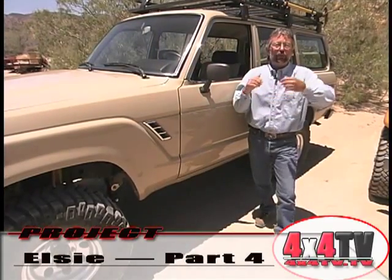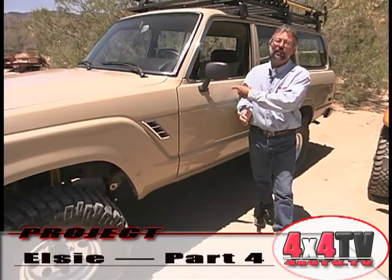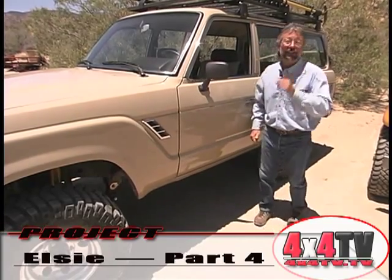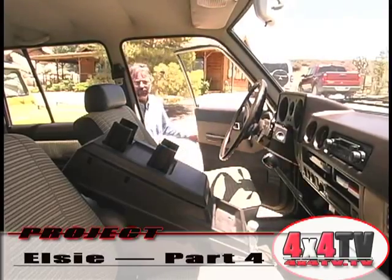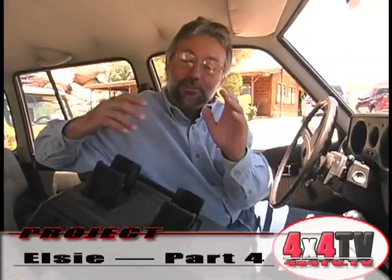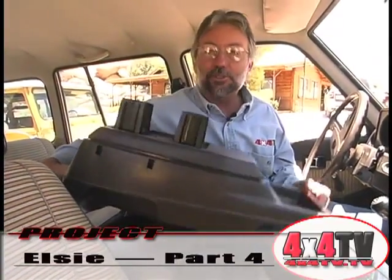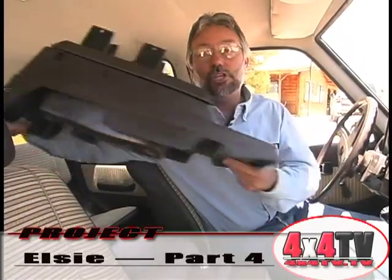Any project — whether it's a 4Runner, an FJ40, a Jeep, or a 60 — can benefit by one of these products. It's a Tuffy box. One of the best things about a Tuffy box is that it gets rid of the stock console, and on anything, even something I consider as quality as a Toyota Land Cruiser, that's cheap plastic.